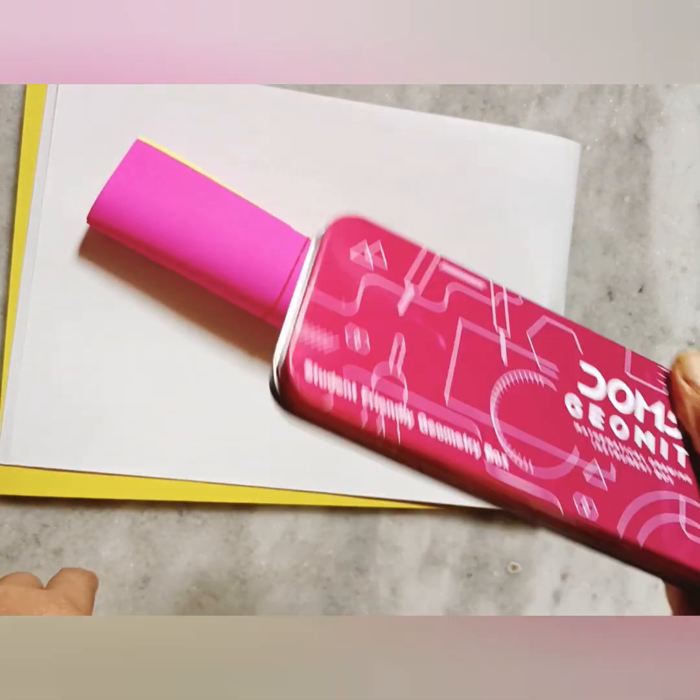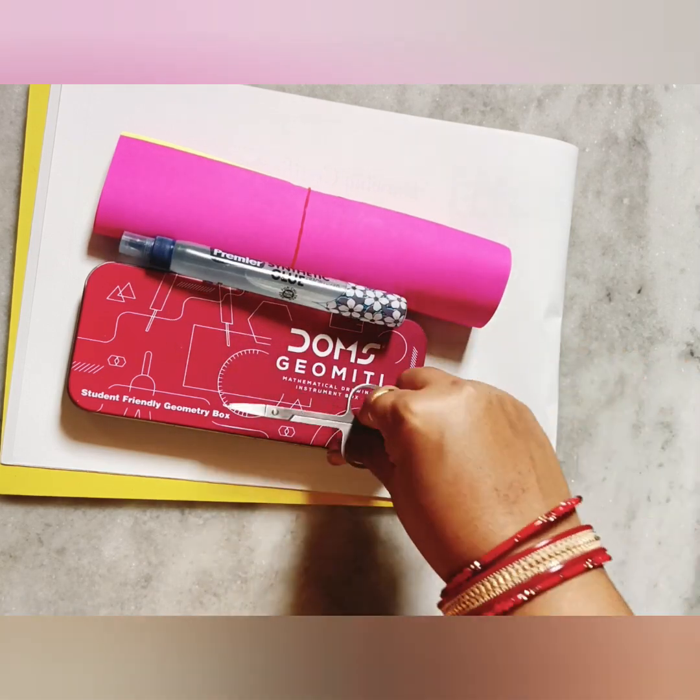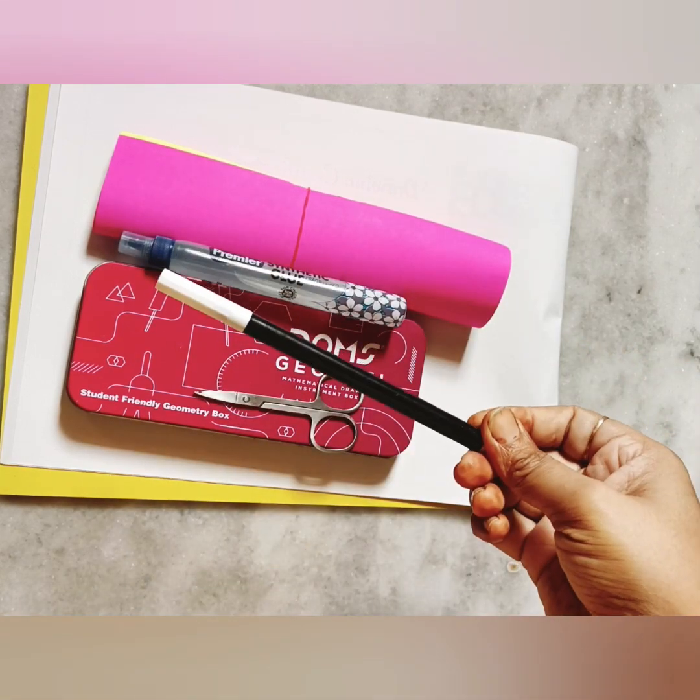For this activity we need: maths copy, color papers, geometry box, glue, scissors, and sketch pens.